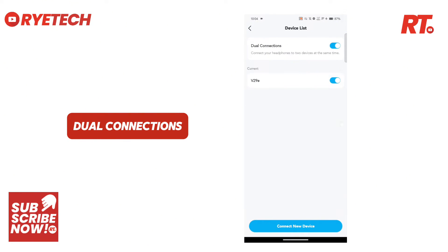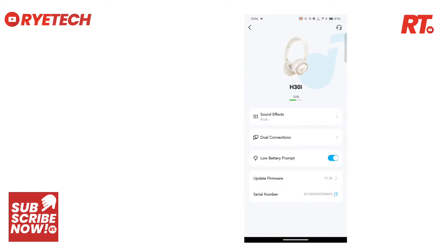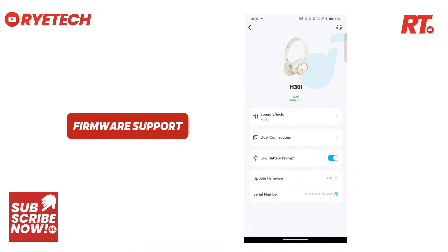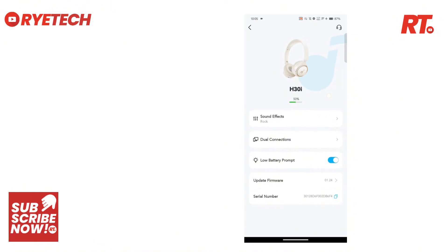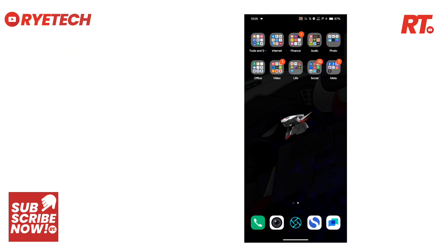It also has this dual connection setting so you can connect devices. And we have here firmware updates for firmware support. That's the H30i using the Soundcore app. Tell me what you think — what are the things that I missed? Put it in the comment section. This is Rai, see you on the next video.